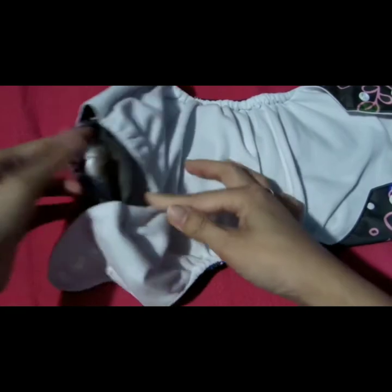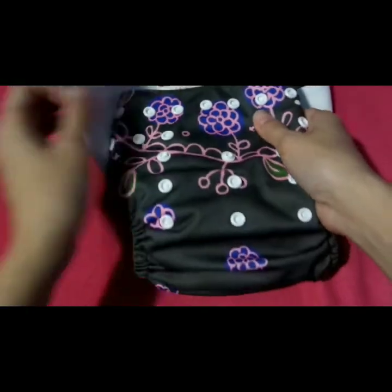Dito nyo ipapasok ang insert, gaya nito. At pagkatapos gamitin ni baby, pwede na siyang palitan lahat.